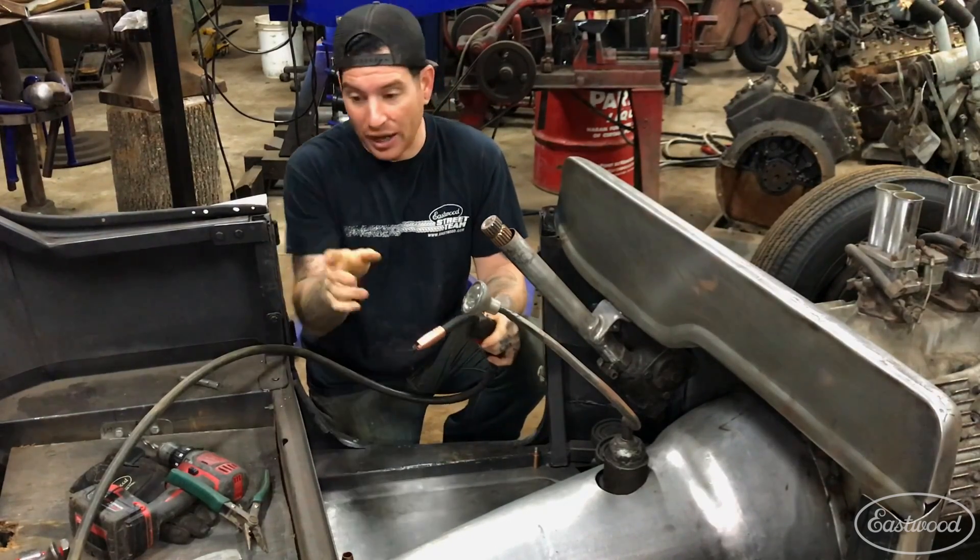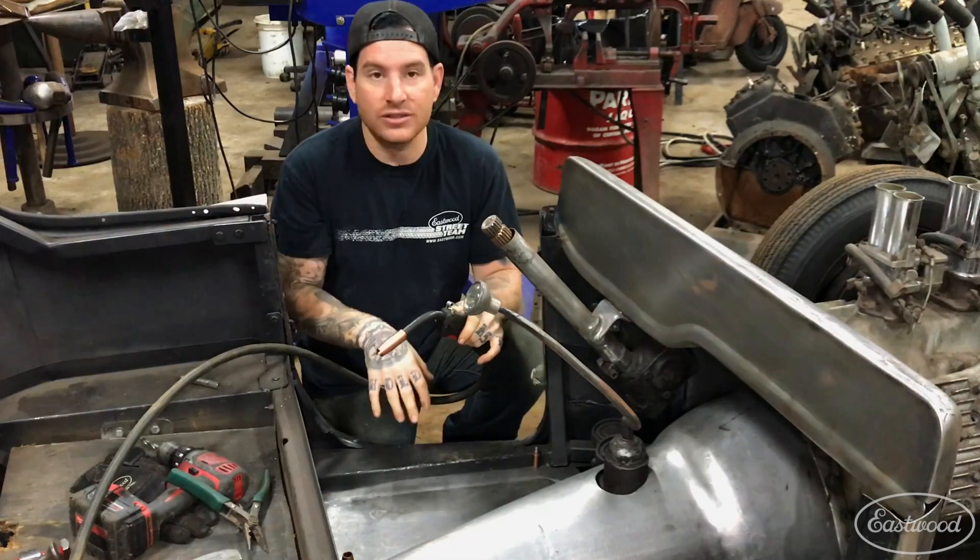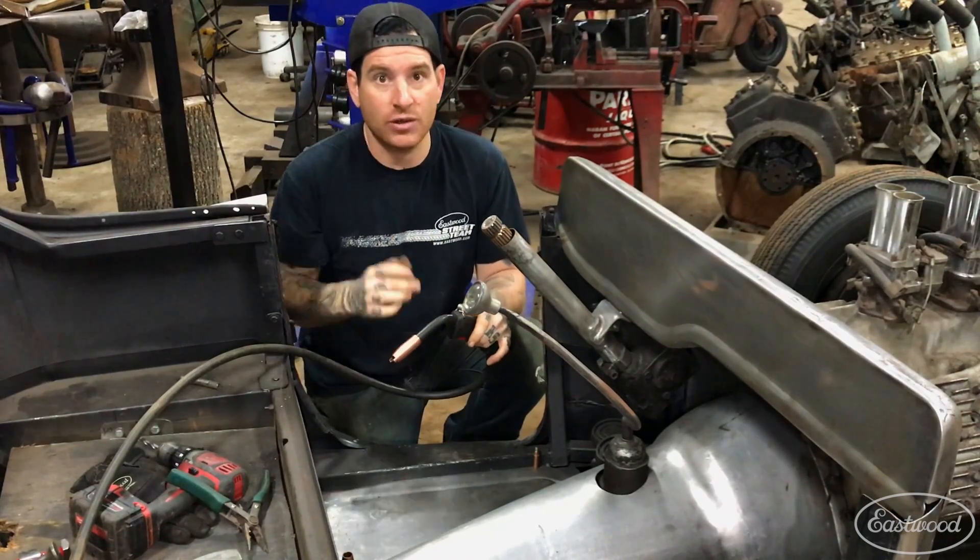Now I've got this attachment on, I'm going to drill a handful of holes around here that I need to plug weld, and I'm going to show you guys how well it works.